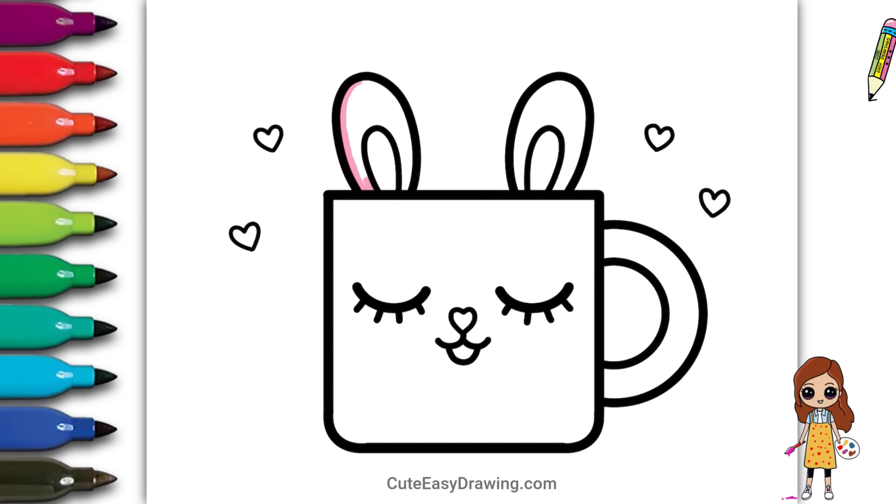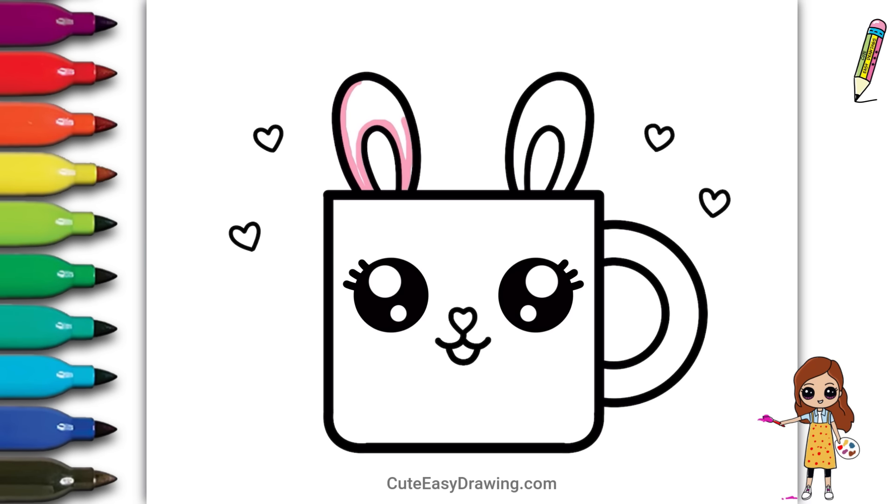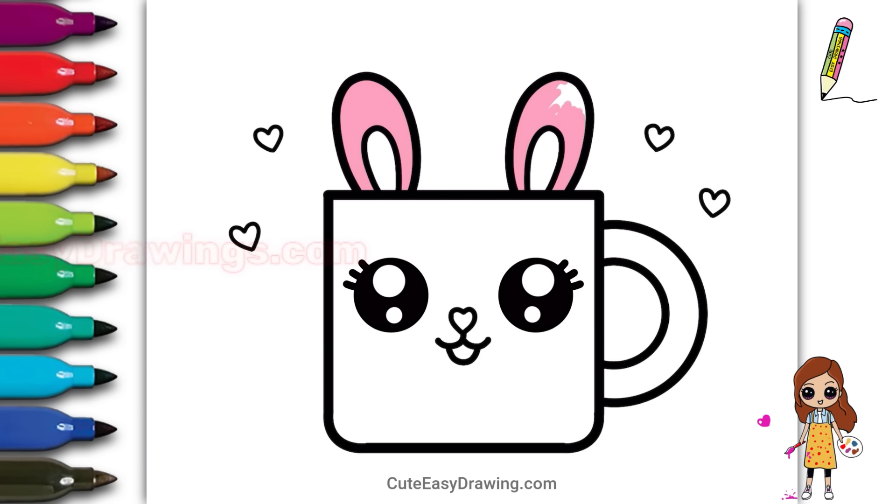Now let's add some color to make it come alive. This is the fun part! Let's use bright colors to make it even more adorable.